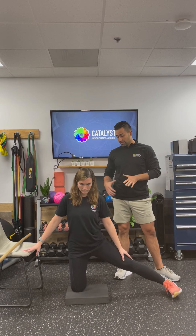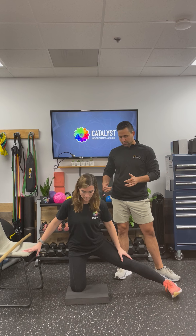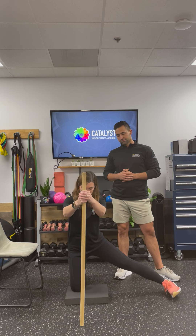If you feel a stretch there, great. If you want, you can then bring your hips backwards and it might intensify the stretch for you. And if you need more balance, you can hold a stick or a chair in front of you.